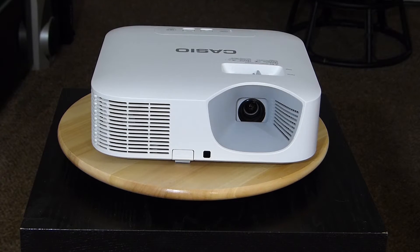My projector died — the one that we usually do our co-op gameplays on — so I had to go buy another projector. Since the lamp blew, I said no more lamp projectors. It's time for LED. It's 2017, get with it.